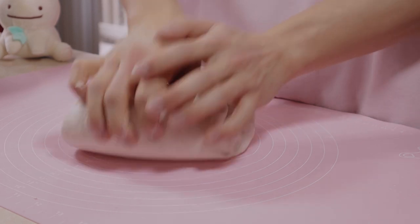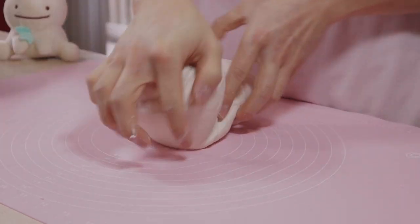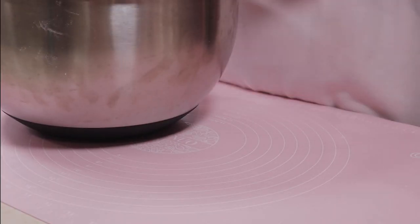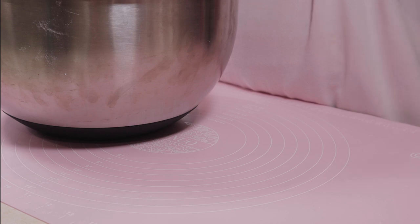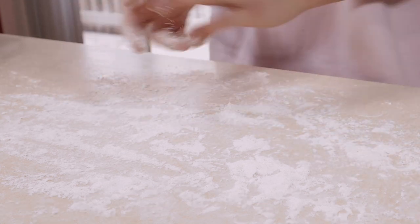Back at it again — we're just gonna do some final kneadings for about three to five minutes, then she goes back into the bowl resting yet again for another 20 minutes. Then it's show time. Dust your workspace and we're actually going to be using all-purpose flour from this point on.